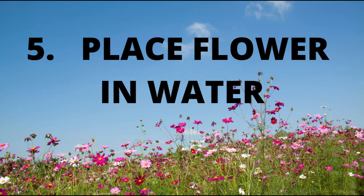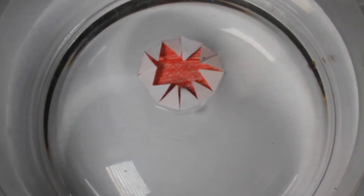Place the flower in water and you will see the flower petals open in slow motion.